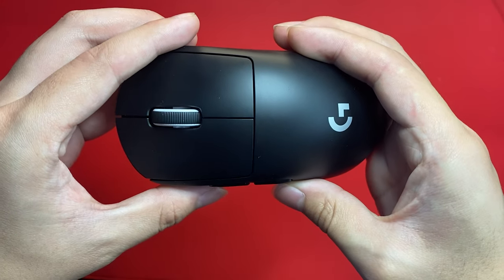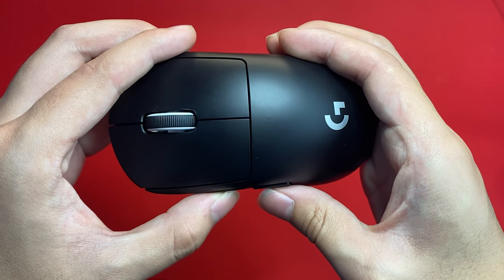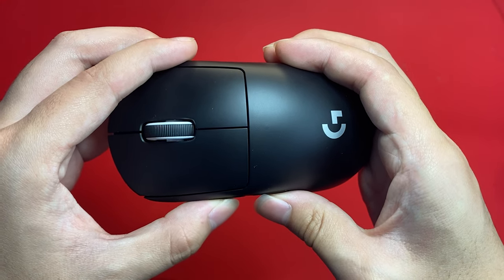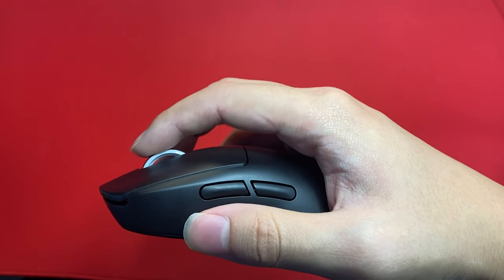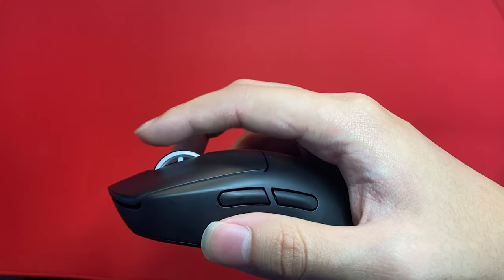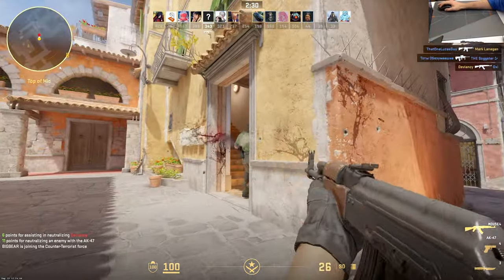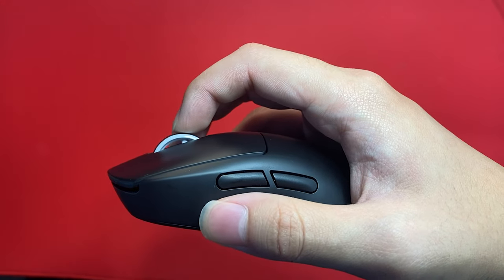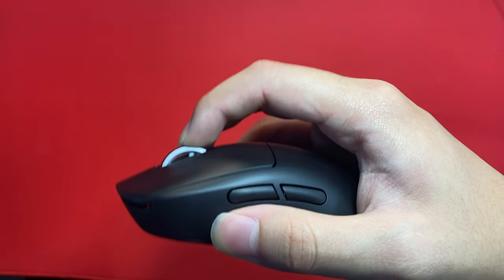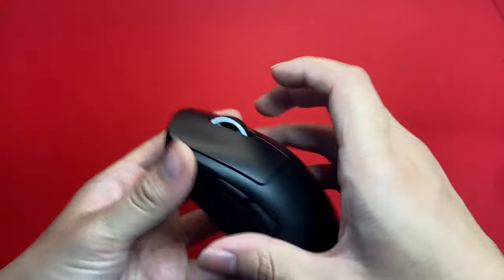The side buttons on this mouse are mostly unchanged from the original GPX and are unfortunately still quite mushy. We've heard some units of the GPX 2 having improved side buttons while others feel exactly the same as the original GPX, which implies poor consistency from copy to copy. Additionally, the scroll wheel on the GPX 2 is a bit smoother but noticeably less defined than the original. The scroll wheel is usable but definitely does not feel as good in-game, and the scroll click also feels quite dull with very little travel, making it somewhat hard to spam.